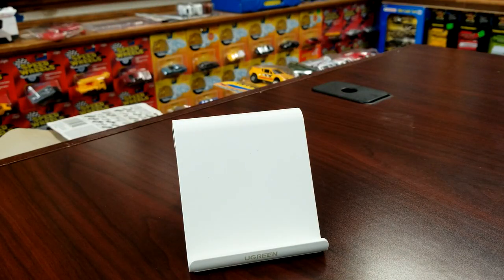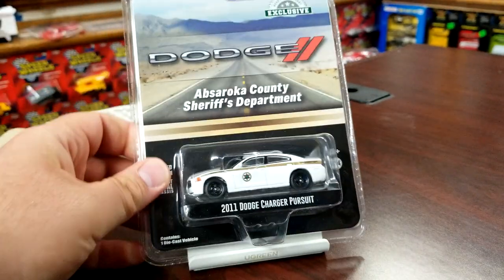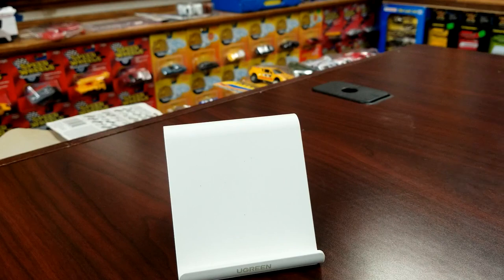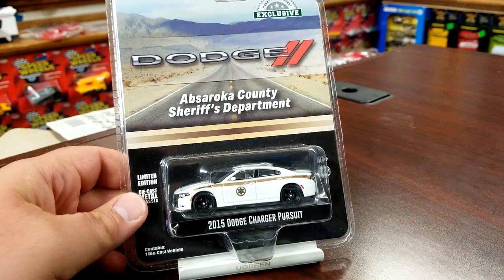A couple of hobby exclusives — we're going to do this 2011 Dodge Charger. No light bars, no push bars, just tampo — kind of undercover style with just the tampo on the outside from Abroska County Sheriff's Department. And then we're also going to do the 2015 Charger.